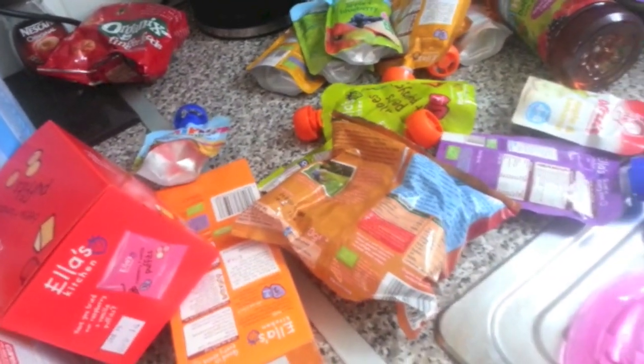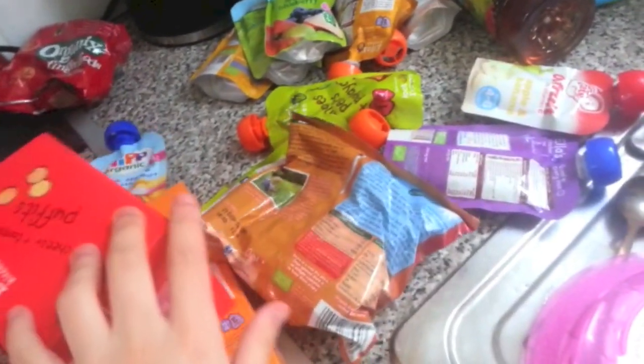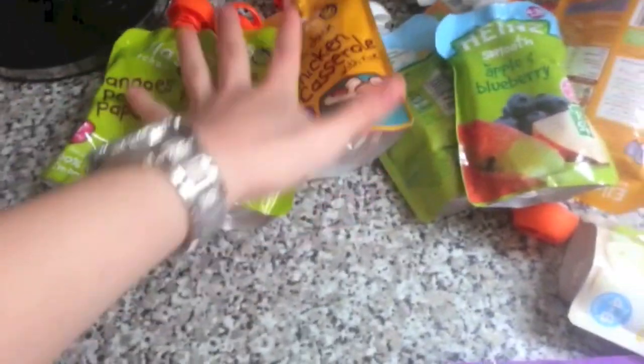And then we've got a lot of stuff for Ellie. She's going to be seven months in about a week and a half, and she can start having some more finger foods. She's having finger foods at the moment such as cucumber and stuff like that, but she can actually have proper ones. So we've just got a few things because they're on offer, just so we can stock up. So we've got a lot of pouches. We've got a few Ella's Kitchen ones because they were on offer, and we've got some HiPP Organics ones here — they were all on offer.